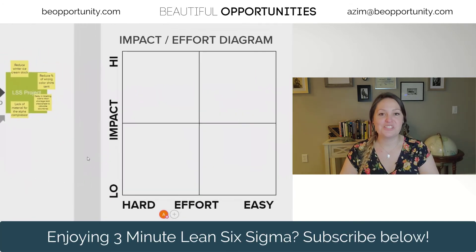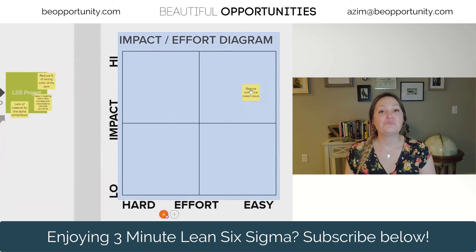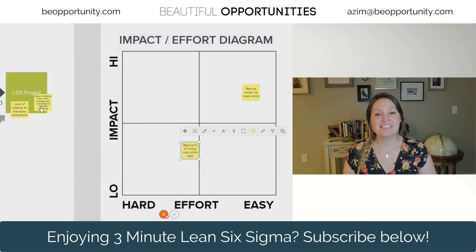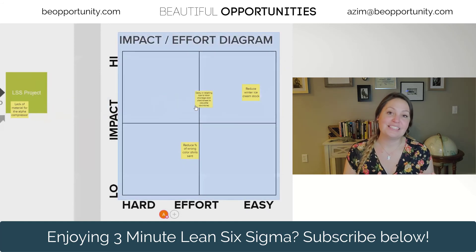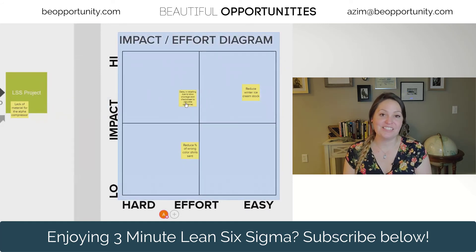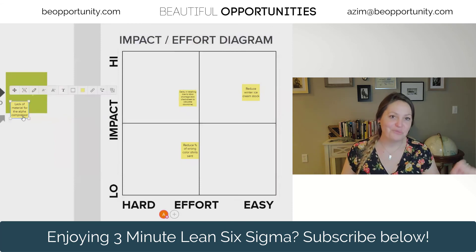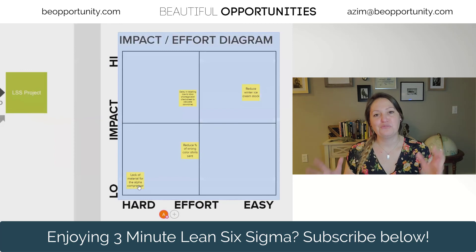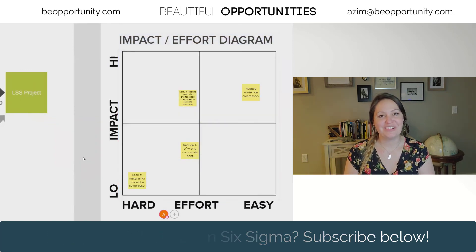Now if your projects pass those four questions, the next thing I would do is rank them by impact and effort. Which of your project ideas is going to be the easiest to implement and have the biggest impact to your organization? If you go through these questions and then rank by impact and effort, you're going to have a wonderful queue of projects for your Six Sigma teams to start executing.